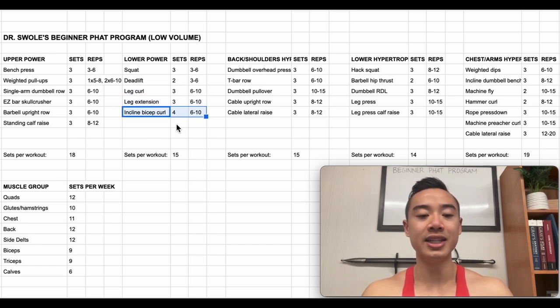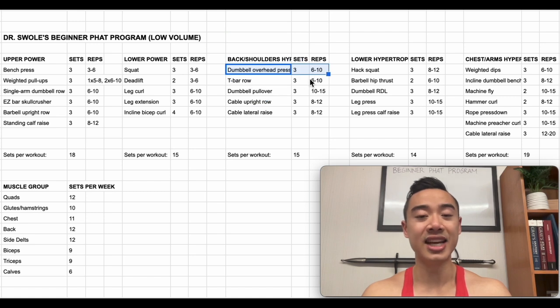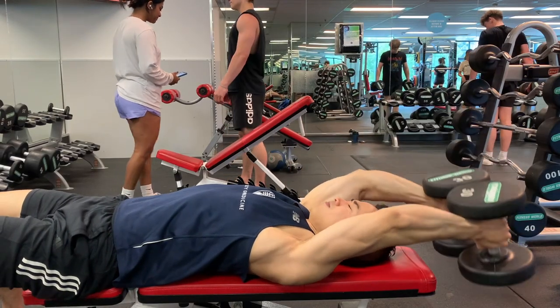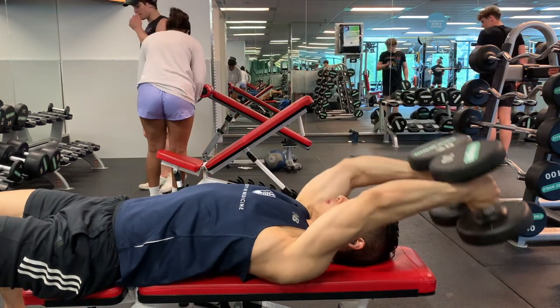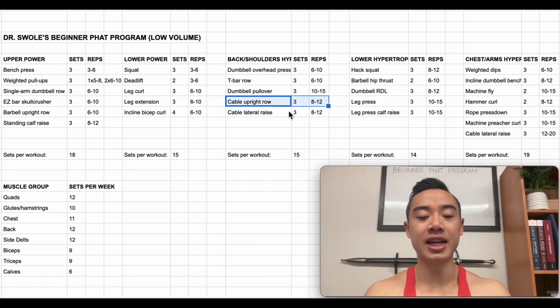Next we have incline bicep curls for the biceps, four sets of six to ten. Moving on to back and shoulders hypertrophy day, we start off with dumbbell overhead press, three sets of six to ten — these train the front delts and triceps. Then we have T-bar rows for the back, three sets of six to ten. Then we have dumbbell pullovers, which train the back but also hit a little bit of the chest — I'm mainly counting them for back here — three sets of ten to fifteen. After that, cable upright rows for the side delts, three sets of eight to twelve. And finally cable lateral raises also for the side delts, three sets of eight to twelve. I deliberately put pullovers here to give you a little bit of indirect pec volume on this day in between your other chest training.